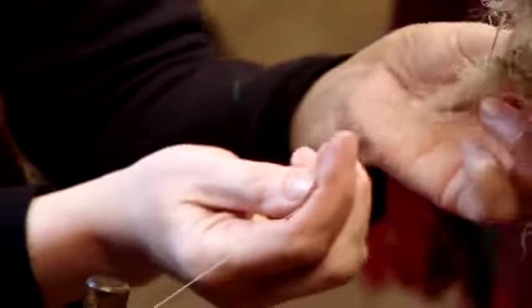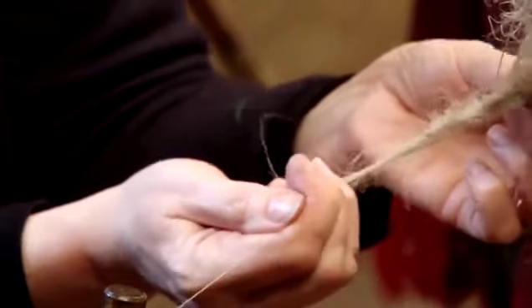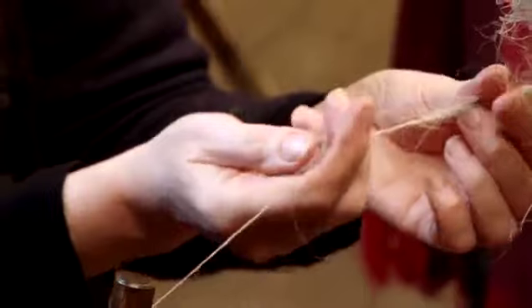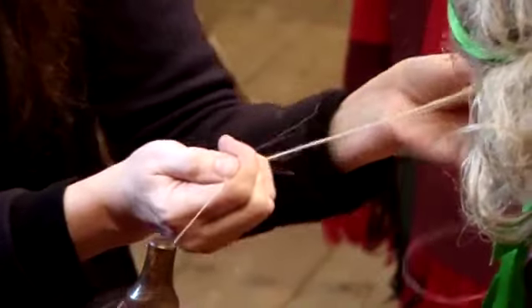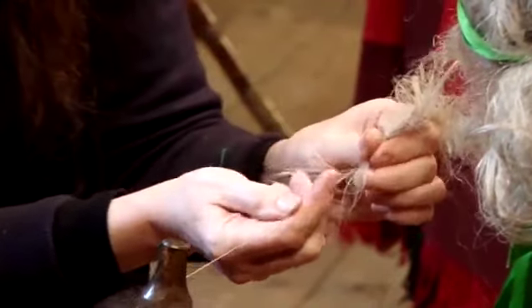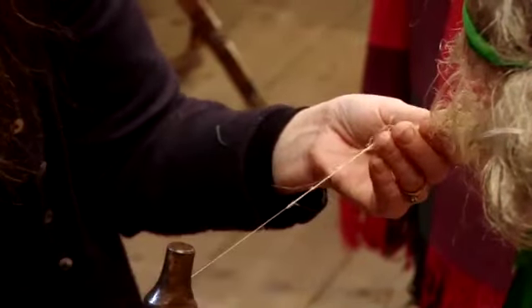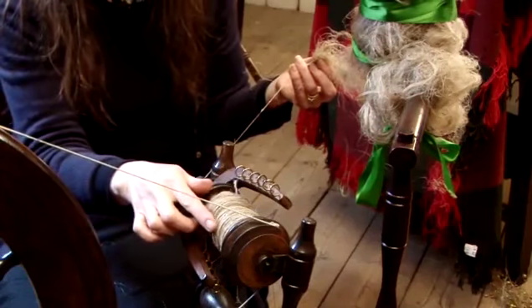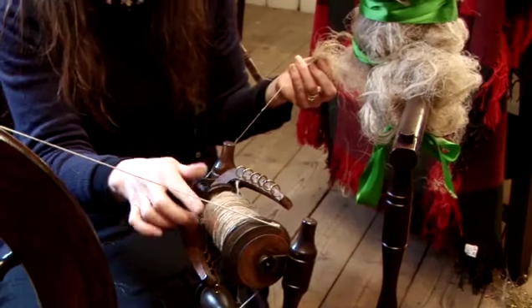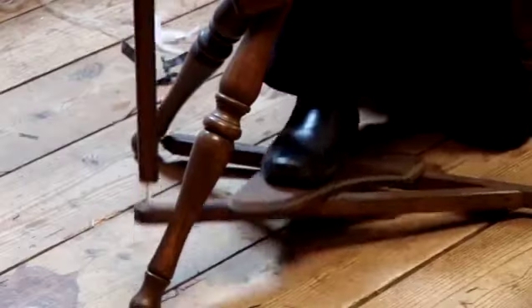Through a bit of practice, you get to be able to spin a very fine yarn of thread indeed. It's at this point that we could look at the fibre itself — you're looking at a strip of flax, and now it's linen yarn. So that's where the flax turns into linen. And that's how to spin flax.